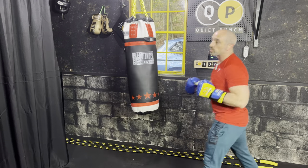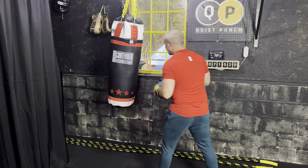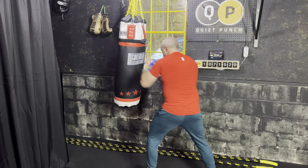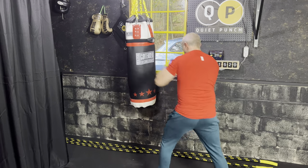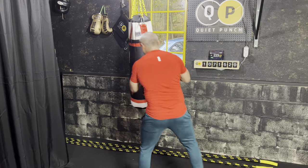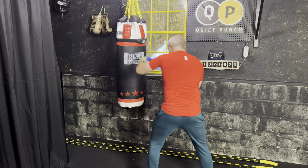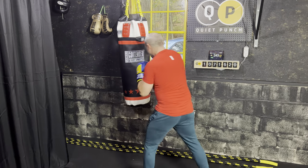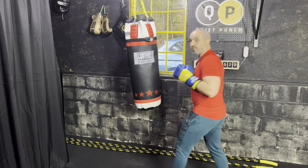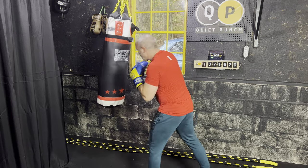Throwing some ones and twos now as well. So we've got the ones and twos and the fives and sixes. Nice and long — reaching for those ones and twos, reaching for those fives and sixes. Really nice work. We're already halfway there, giving me good power.